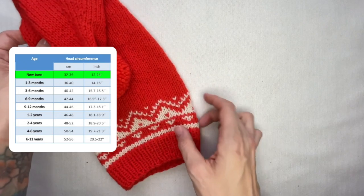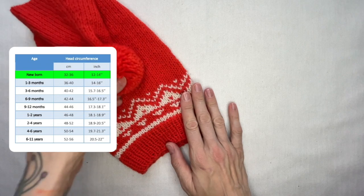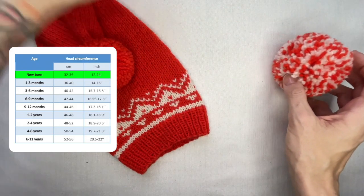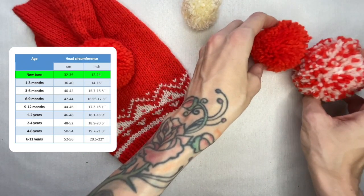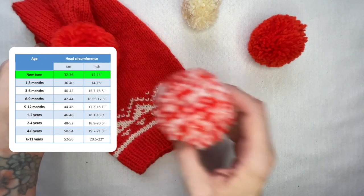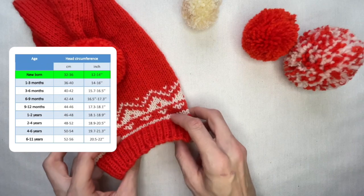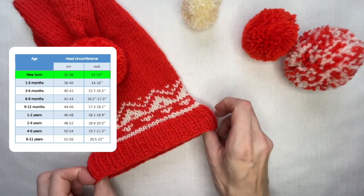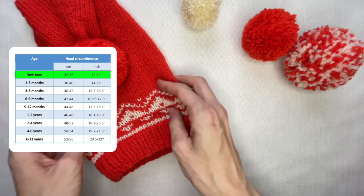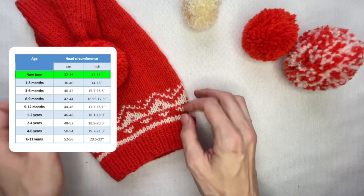First of all, I opened my document with a head size chart — you'll find the link in the description below. All numbers are just for reference. If you want to be more precise, measure the head you want to make the hat for. You can also measure your own head if you want to knit this for yourself. I take the smallest number for a newborn baby. The approximate head circumference is 32–36 centimeters. For a better fit, I subtract 4 centimeters from this number and get, let's say, 28–32 centimeters. I take 30 centimeters as an average number.